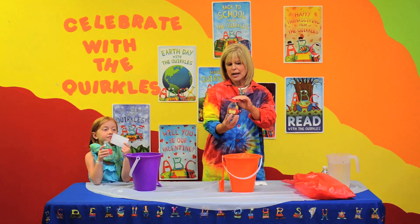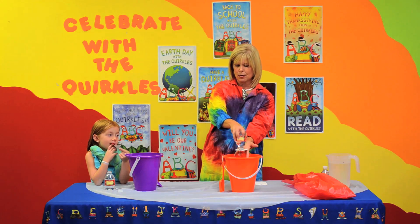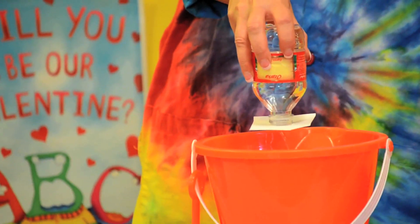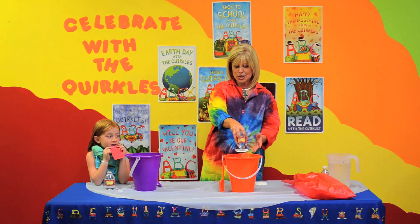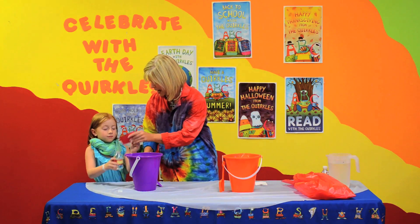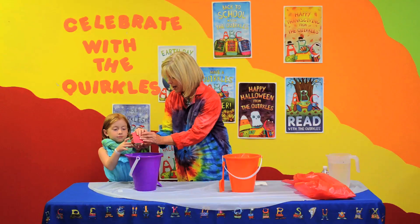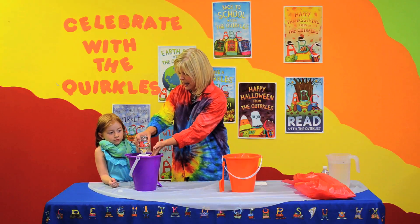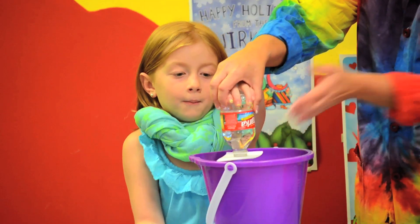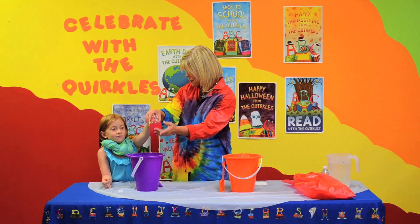All right, I'm going to take my water bottle, I'm going to flip it over — voila! It looks like magic, but it's not. It's air pressure. Okay, Abigail, let's try it. Can you take your water bottle? We're going to flip it over, and then Abigail, I'm going to let you take it. Can you take it? All right — voila! Oh my goodness, Abigail, how did you do that?